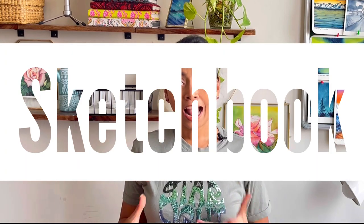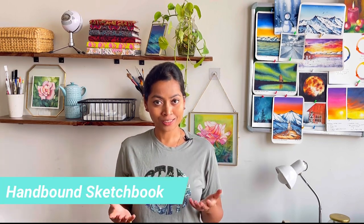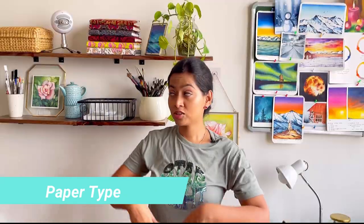So many of you have asked me about my sketchbooks, so today I want to spill all the secrets about how I have been maintaining so many sketchbooks, which particular brand I prefer, why I prefer only hand-bound sketchbooks, and the kind of paper that I prefer.